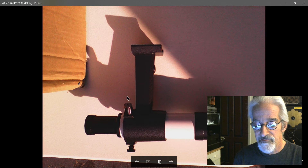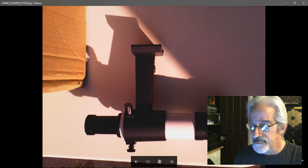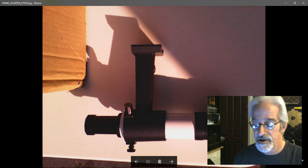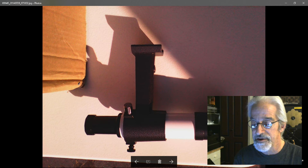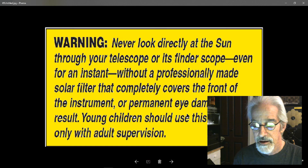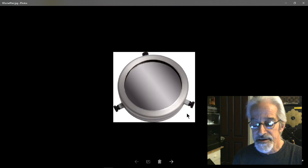To recap: remove the finder scope if you can. If you can't, make sure the front cap is covered. If you don't have a cap for the front, make one. As long as the front of the telescope or the viewfinder scope is covered, there will be no light going through it.